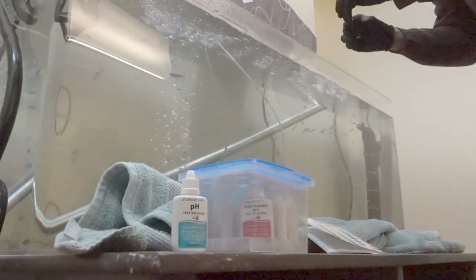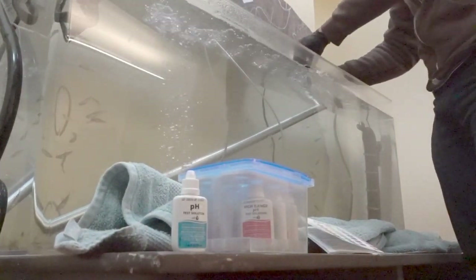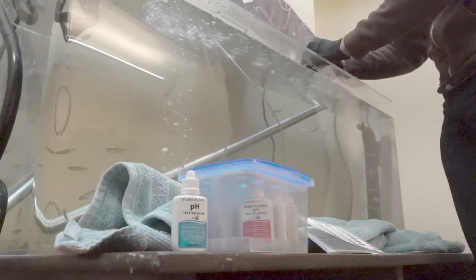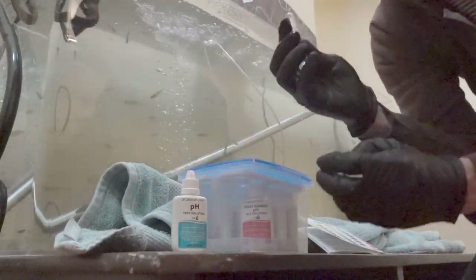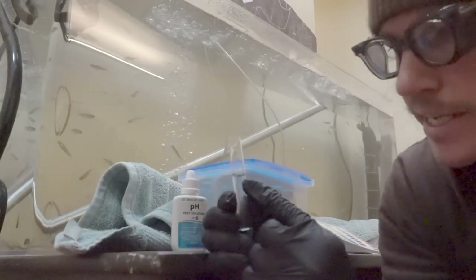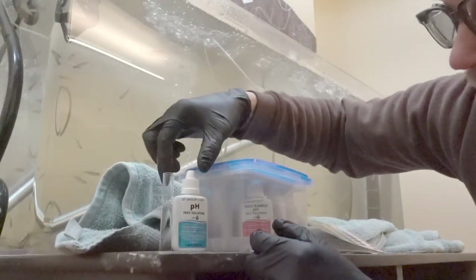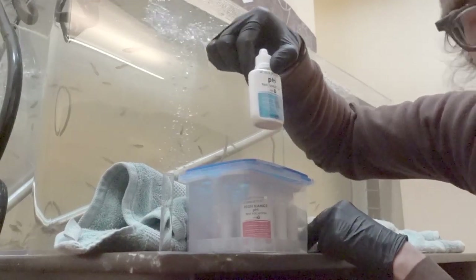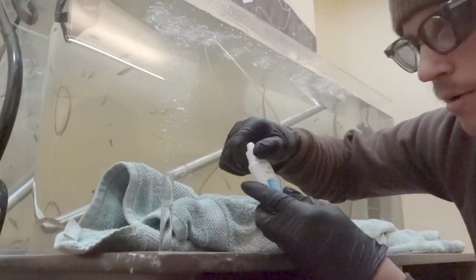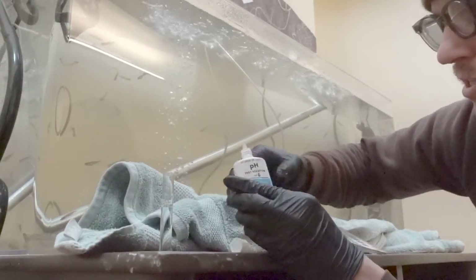Here we go. So you can see on this little tube here, there's a line and it says five milliliters, and that indicates where you want to fill this up to for the right amount of water to solution ratio in order to get an accurate reading on your test. I'm wearing gloves and goggles because the solution is made of chemicals and so we want to be extra safe about that.